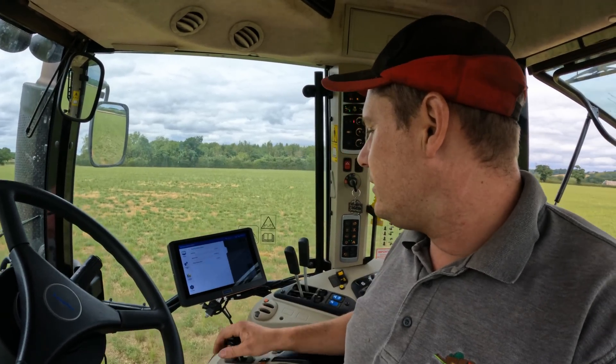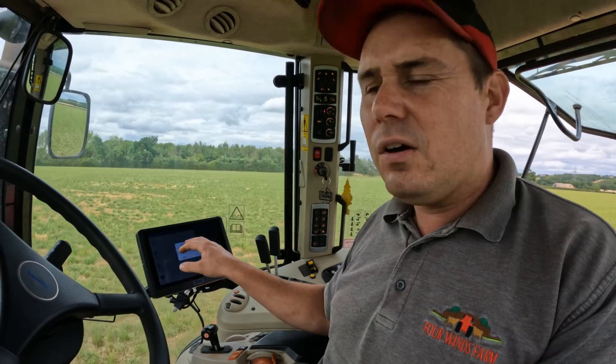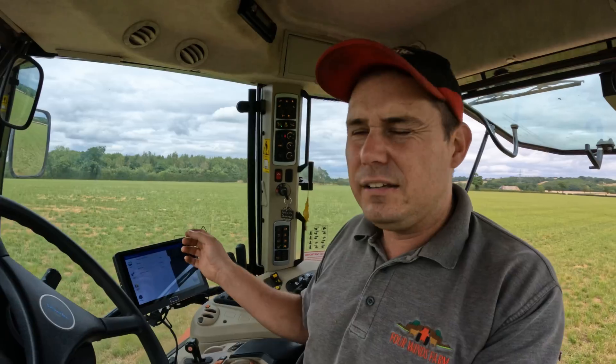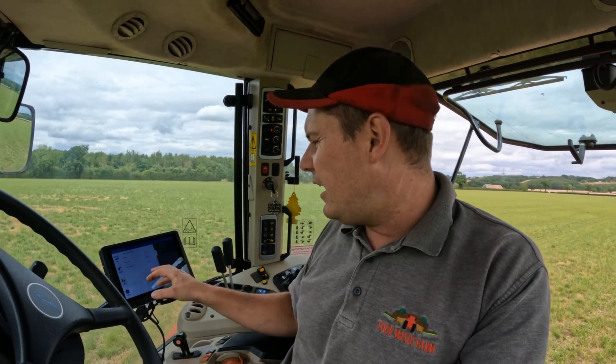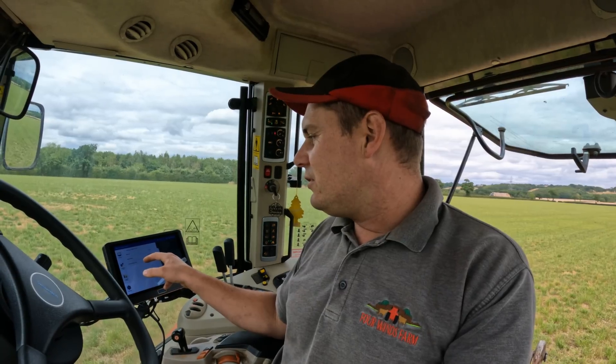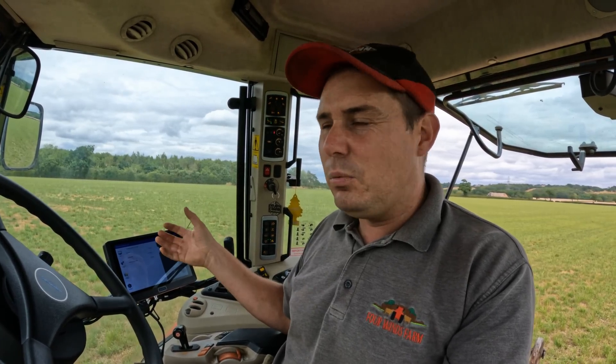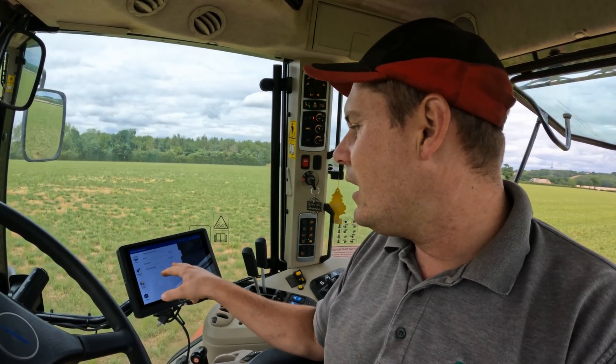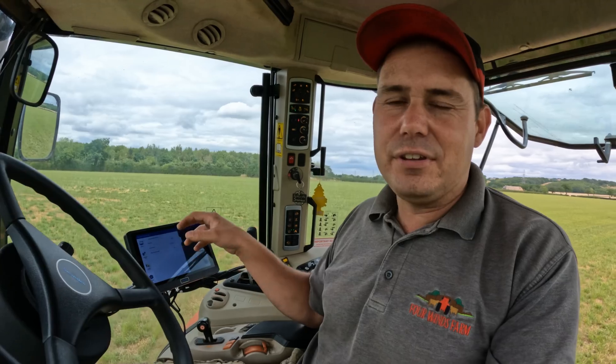You can have a speed alert - I've set mine to 15 km/h. It's a little alert that comes up when you're going above the speed you want. There's also the offset range alert - if it's more than five centimeters off range, it will alert you and tell you that you're more than five centimeters adrift.